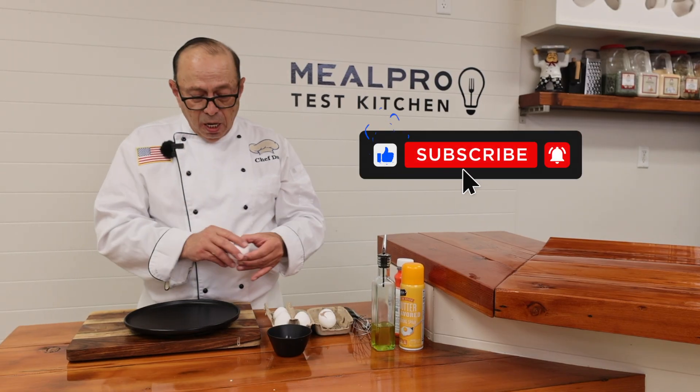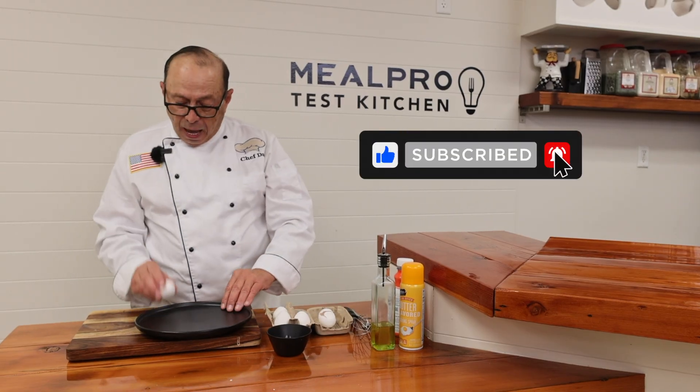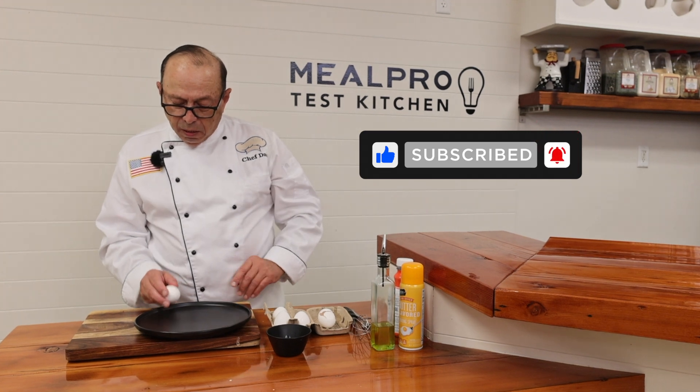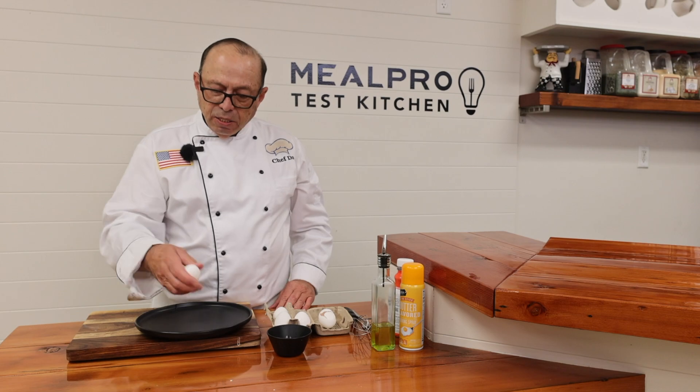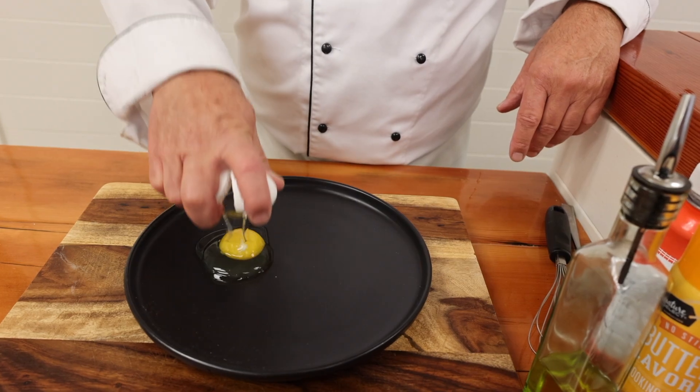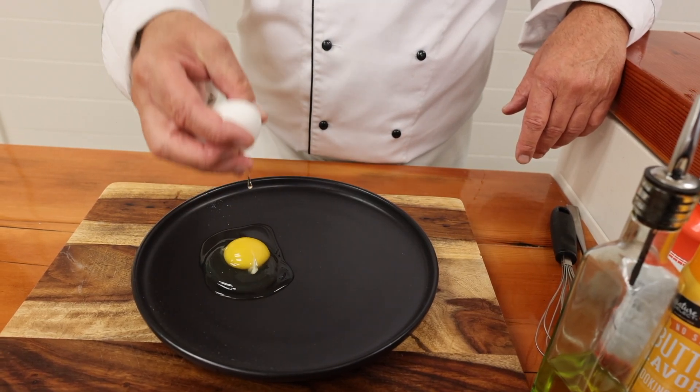I'll do it two times for you so you can see. I just take the egg and tap it twice on the plate right across like that, and then I just take it and separate it with my fingers to make the separation of the egg with one hand.